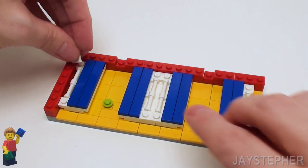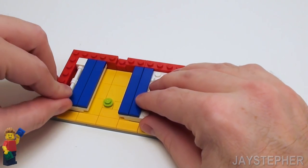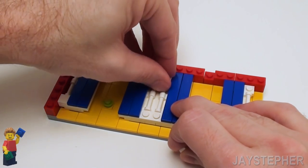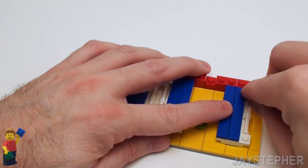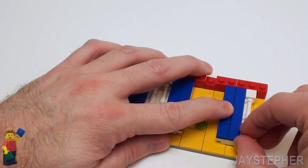Let's level everything off starting on the left-hand side with two 1 by 1 flat tiles. In the center, let's place a 1 by 2 flat tile on the top and a 1 by 2 flat tile on the bottom, followed by two 1 by 1 flat tiles on the right-hand side.